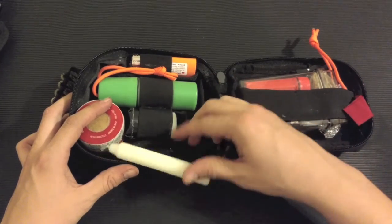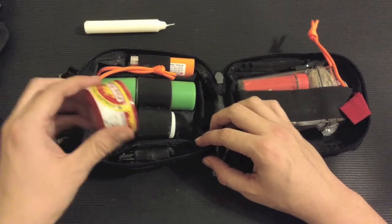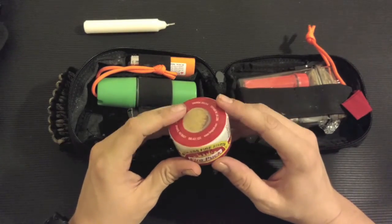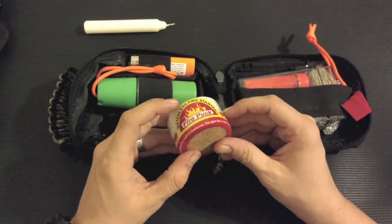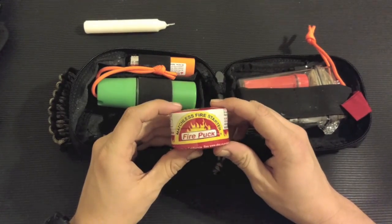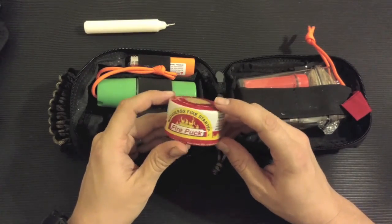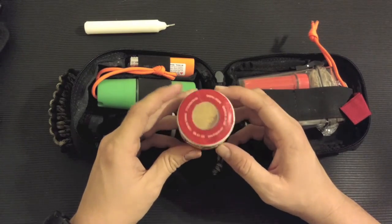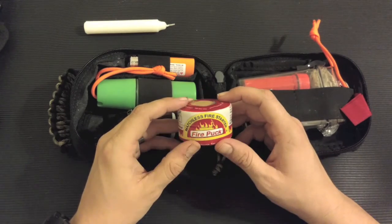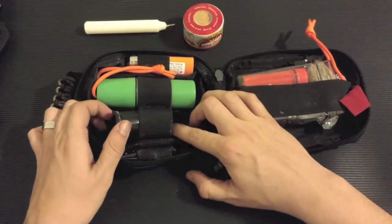On the other side I have one emergency candle, which is supposed to burn for a really long time. This thing here is really cool — you can get these from Walmart. It's a fire puck. You take the plastic off the outside and it has a striker on the inside. You strike the top and it essentially burns like a flare, really hot for about five minutes. That's useful if you need to start a fire with wet wood — it burns hot enough to give you a better chance.